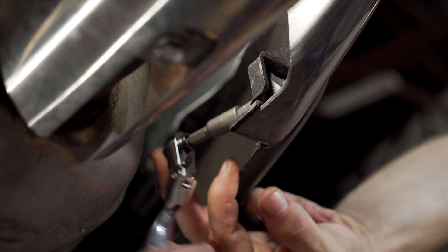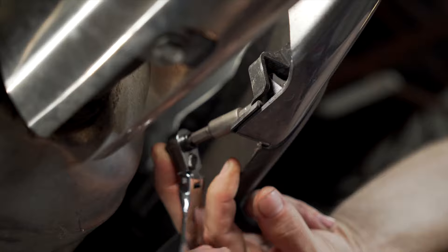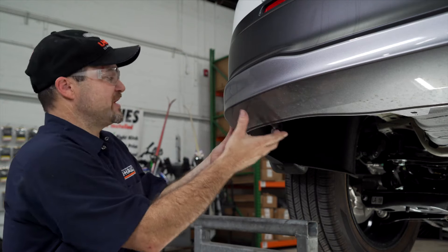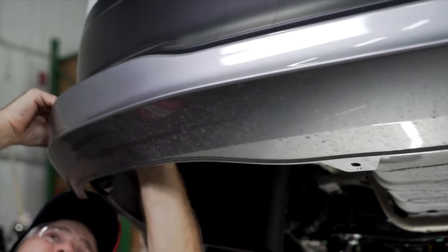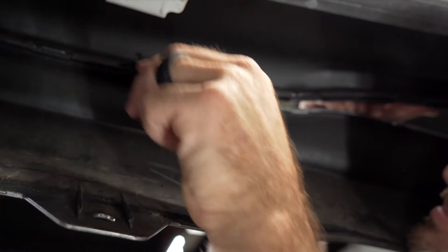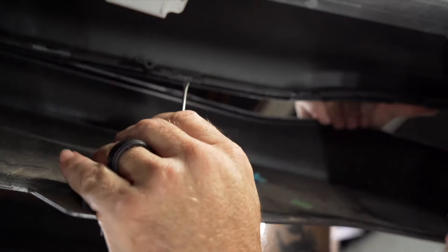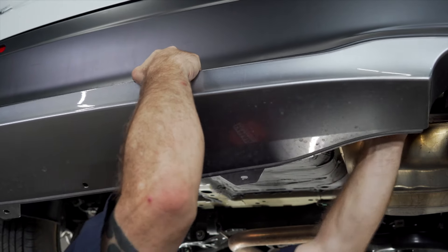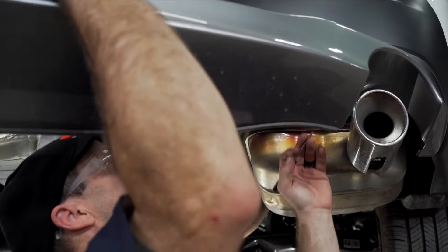For your second screw behind the tailpipe, we found it convenient to add an extension. Use the Phillips head bit to release one screw on the driver side and one screw on the passenger side. You can now gently pull and release this section of fascia. Use a flathead screwdriver to reach in between the tab on the silver fascia and the black plastic holding it down. Pry the silver fascia piece down gently and you will be able to pull it away from the vehicle.